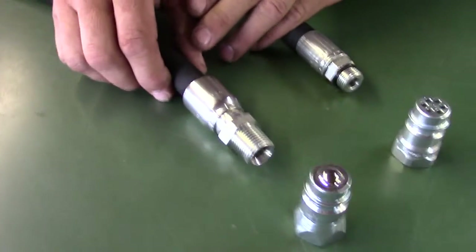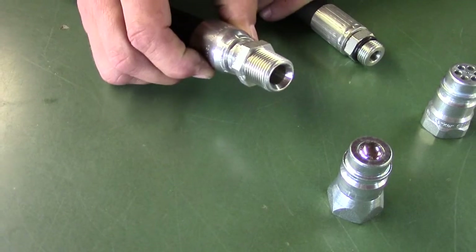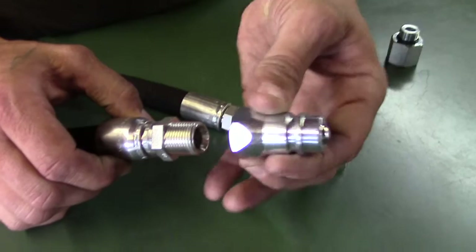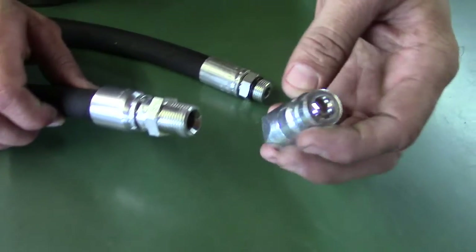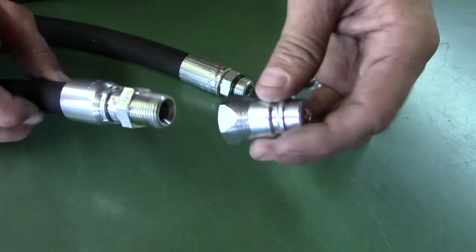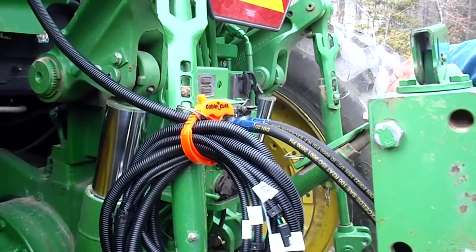The old hose uses a half-inch MPT fitting. This is the MPT quick disconnect fitting that goes on the old hose kit. The quick disconnect does not have a check valve in it, and it is easy to plug your return line into your supply pressure.